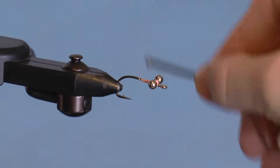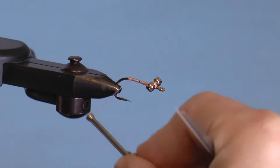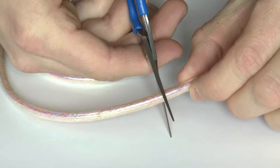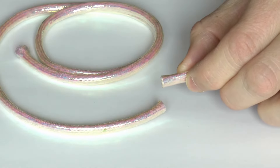Now wrap all the way back, making sure to have thread over the entire shank. Here's how to cut your piece of mylar tubing: take a section just over an inch long and cut the entire cord, using strong scissors if you have them.